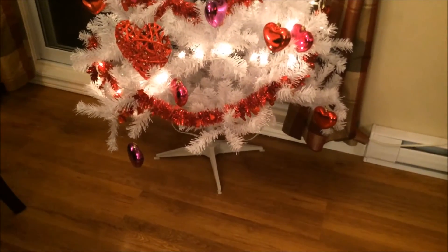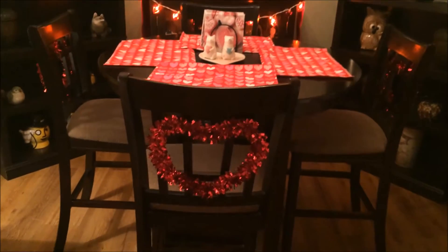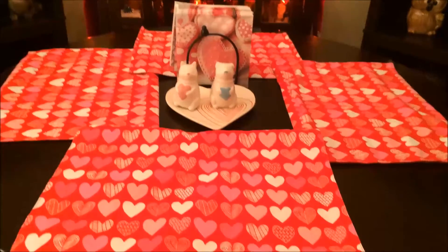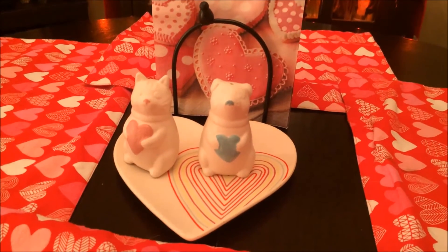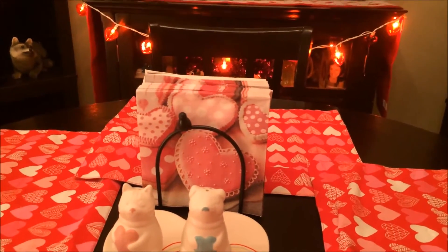Here's my dining room. On the back of each chair I have a red heart from Dollarama. On the table I have placemats from Target last year, a salt and pepper shaker and plate from Target last year, and my napkin holder is filled with napkins from Dollarama.